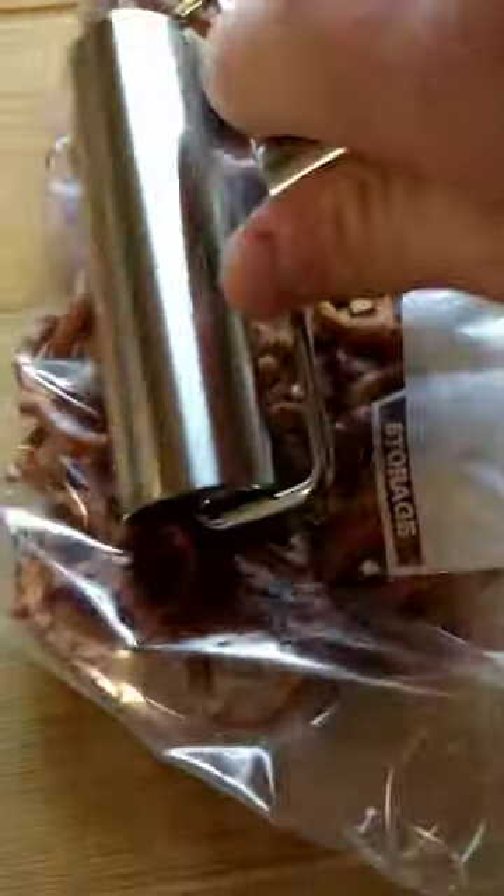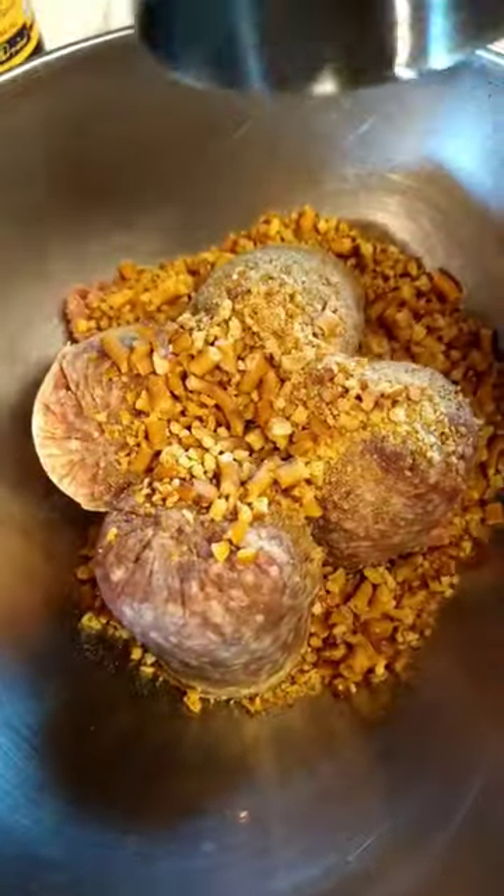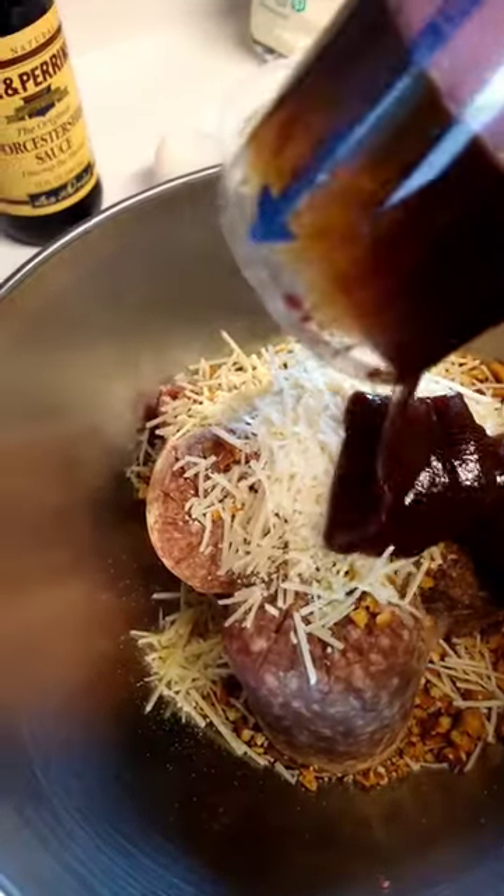Meatloaf using pretzels in the crock pot? Yeah, let's make it! This is crock pot pretzel parmesan meatloaf, starting by crushing our pretzels in with our meat, our parmesan, and our barbecue sauce.